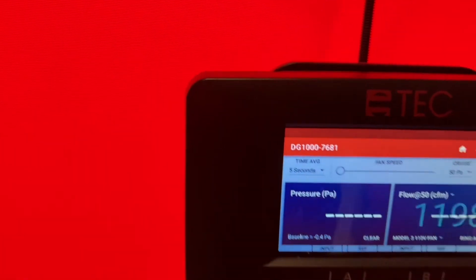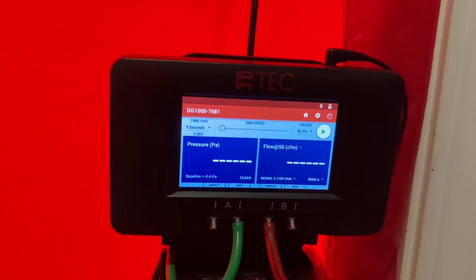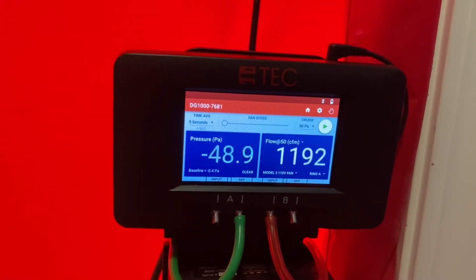You can also click the time average if you're getting a lot of variance in your number — click a five-second average and that'll just even it out for you.